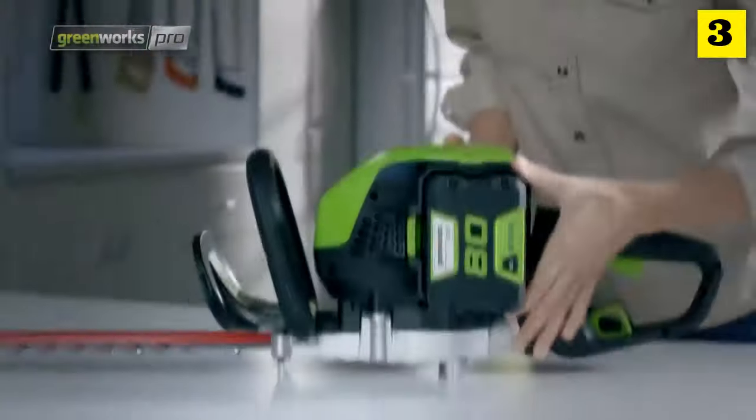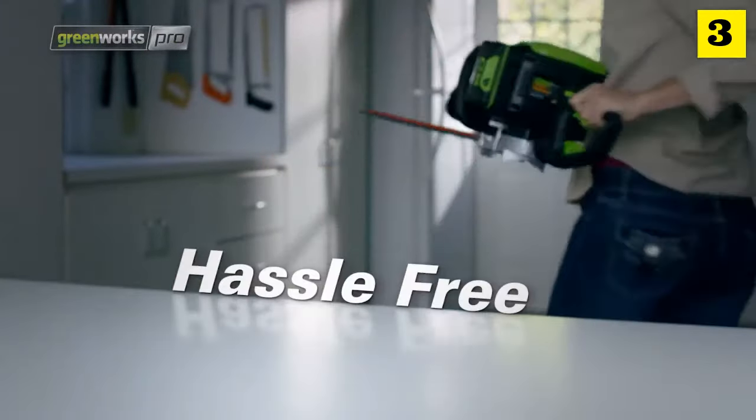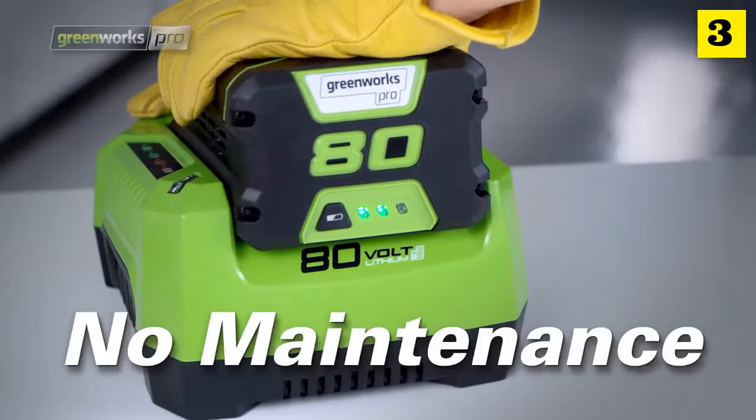It trims at a powerful 3,600 strokes per minute with low vibration, which is suitable for heavy jobs. The trimmer is lighter than comparable gas hedge trimmers. Hassle-free operation — no cord, no gas, no maintenance.